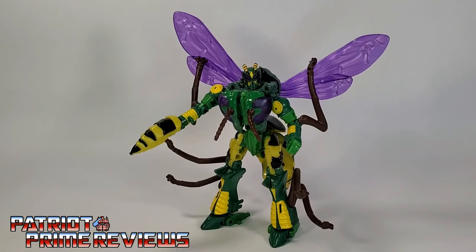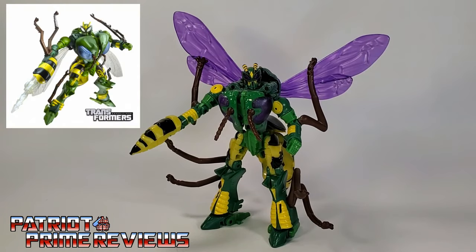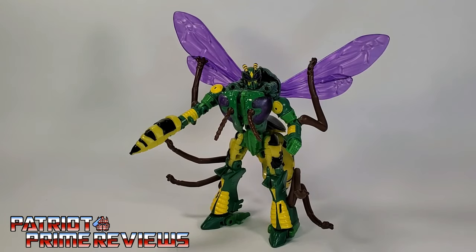Transformers War for Cybertron Kingdom Waspinator is an okay figure. He's not as bad as I heard, yet not as great as I was hoping he would be. I really wish the figure would tab together better in places. I don't like the color choice for the wings, and those insect legs really get in the way of posing. But still, it's not a bad figure to add to your Kingdom line, especially if you don't happen to have the Thrilling 30 Waspinator that I unfortunately sold years ago.